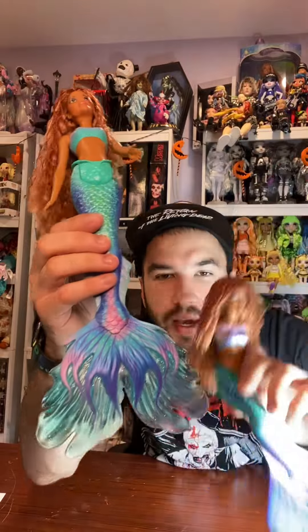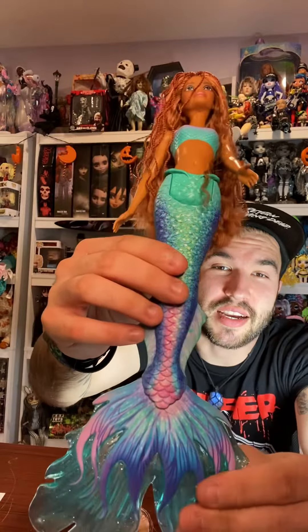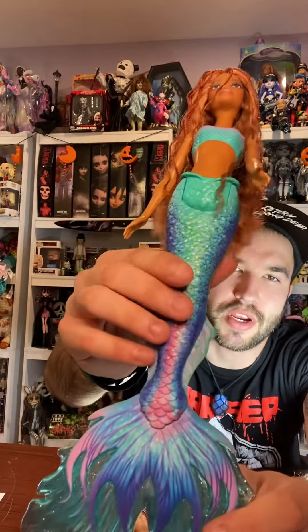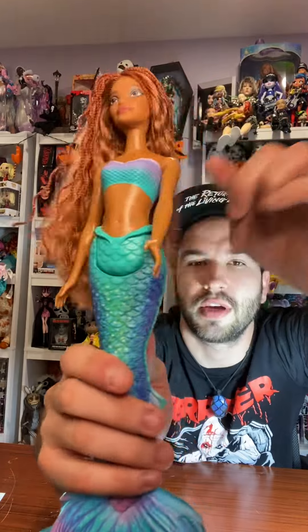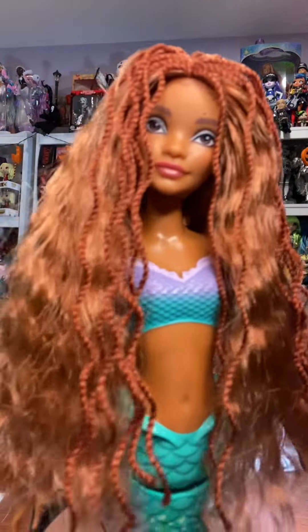This one has a tail piece that comes out but it's absolutely impossible to pull out, so I wouldn't try breaking the doll. The only articulation she has is at the waist — or the crotch — and the shoulders and the head.